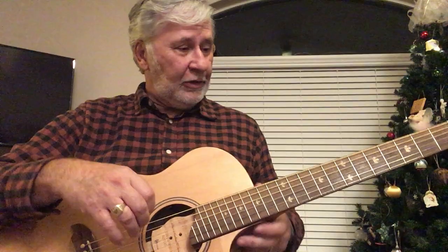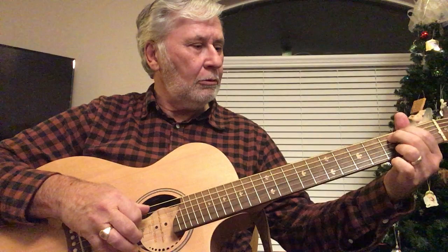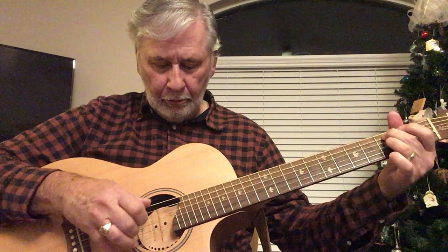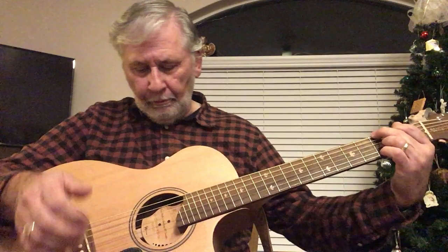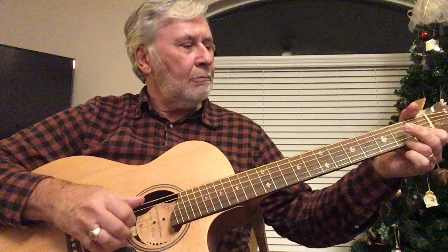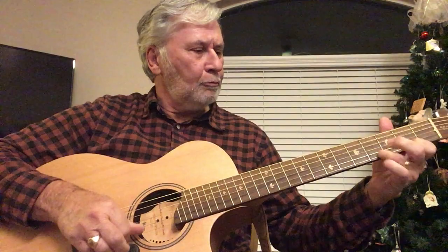So I kind of got everything I wanted on this guitar and I've been very happy with it. I really like the way it plays and I really like the way it sounds. Let me just play a couple of things for you so you can get an idea of the tone — of course I've spared no expense in going to my best iPhone for recording this.